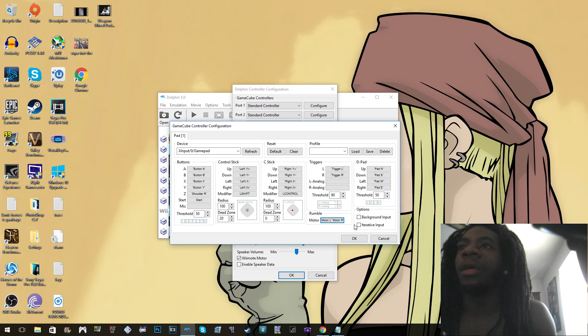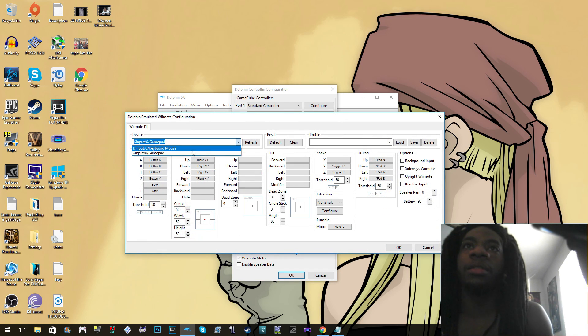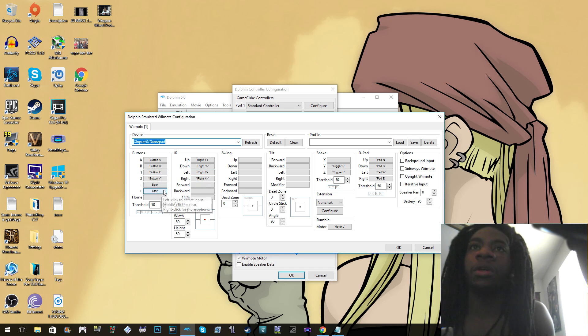Now for the Wii controller it's a little more complicated because it has the motion controls. So what I did is go to Configure, same thing — XInput. It should show zero. For A, B, One and Two I just put X and Y, assuming one and two. Back is minus, Start is plus. For the infrared I use the C stick, and there's also the D-pad.